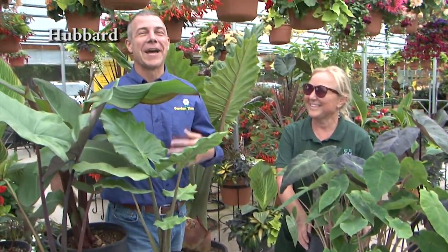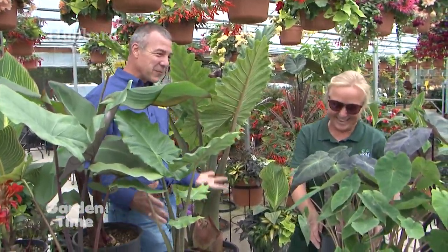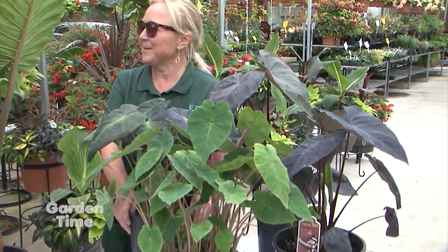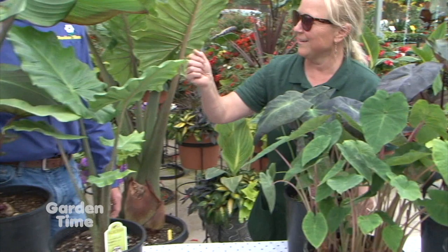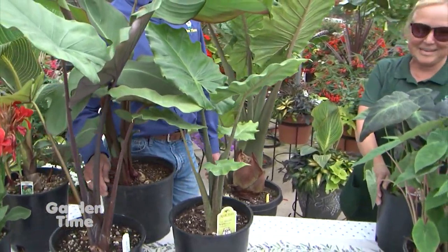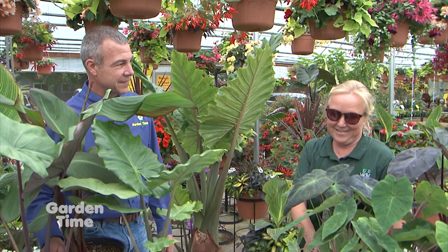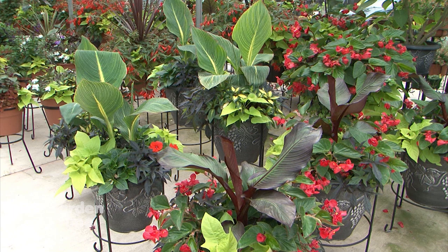Nothing says summer like sunny skies and big tropical plants. I'm with Rosie down at N&M. Rosie, you have some really cool plants down here. These are tropicals — I call them simply a wow plant. For something to go from a small pot to this enormous size in just one season — that is a wow plant. And they're really easy. Most tropicals will take sun or shade and just go like crazy. Are people putting these in pots, containers, or in the yard? I always say the more the better. Put them in all your pots and containers — I love them in pots, I love them in the ground. Wherever you want a real tropical spot, just put one of these. They give you so much bang for your buck — it's definitely a statement piece.